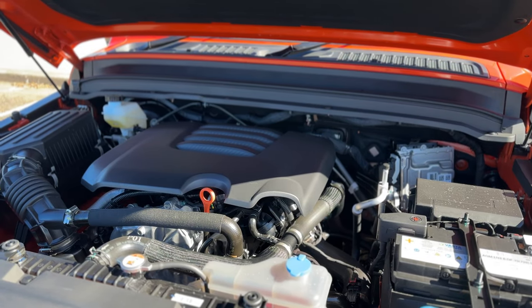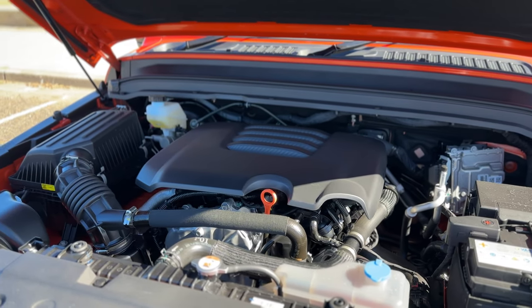The engine in the Tank 300 is a two litre turbocharged petrol. They do have a hybrid variant coming out as well. This one's 162 kilowatts and has an eight speed transmission. It is four by four and has a braked towing capacity of 2,500 kilos and an unbraked towing capacity of 750 kilos — so good for any sort of medium sized camper van or trailer.